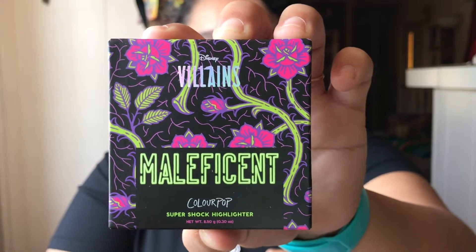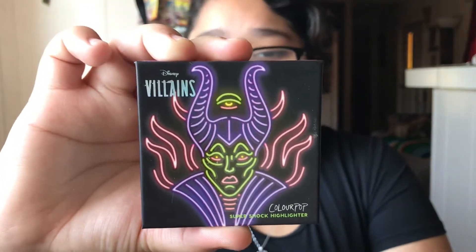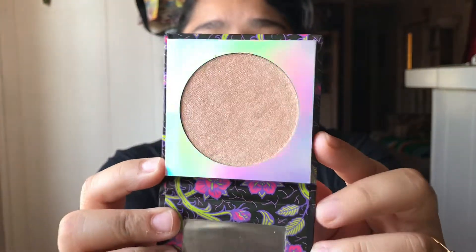For the last one in this collection, it is of course the highlighter. Here is the packaging and here is the back. This one is called Mistress of All Evil. There she is on the front of course. Here is the beautiful color and of course it does come with the mirror.